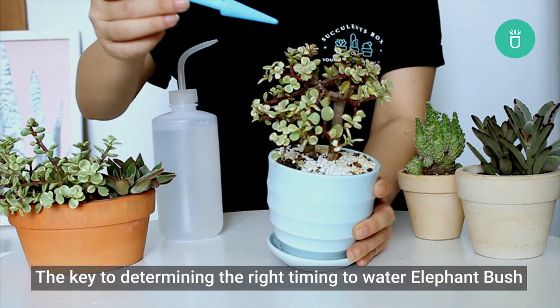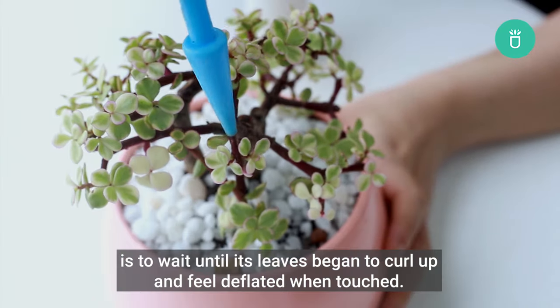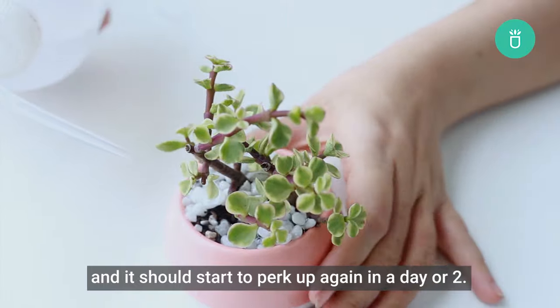The key to determining the right timing to water Elephant Bush is to wait until its leaves begin to curl up and feel deflated when touched. Once you see these signs, give it a good drink of water and it should start to perk up again in a day or two.